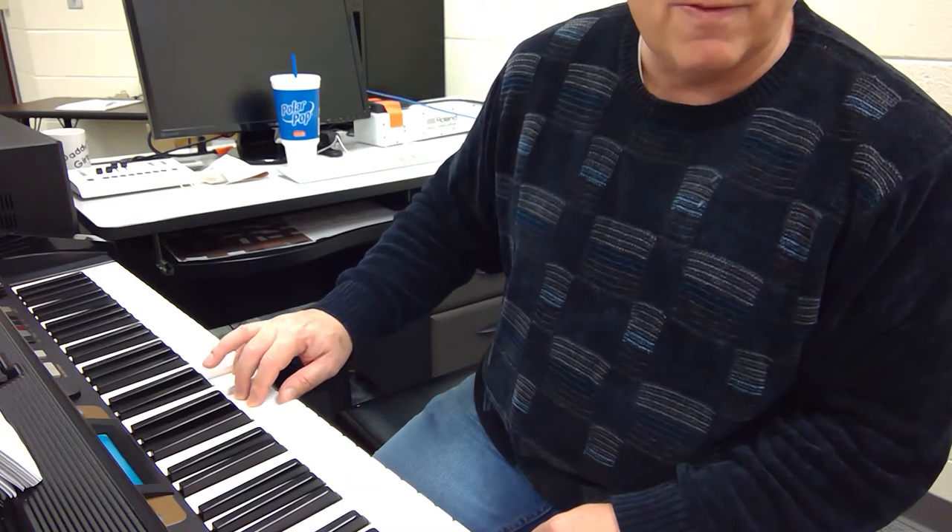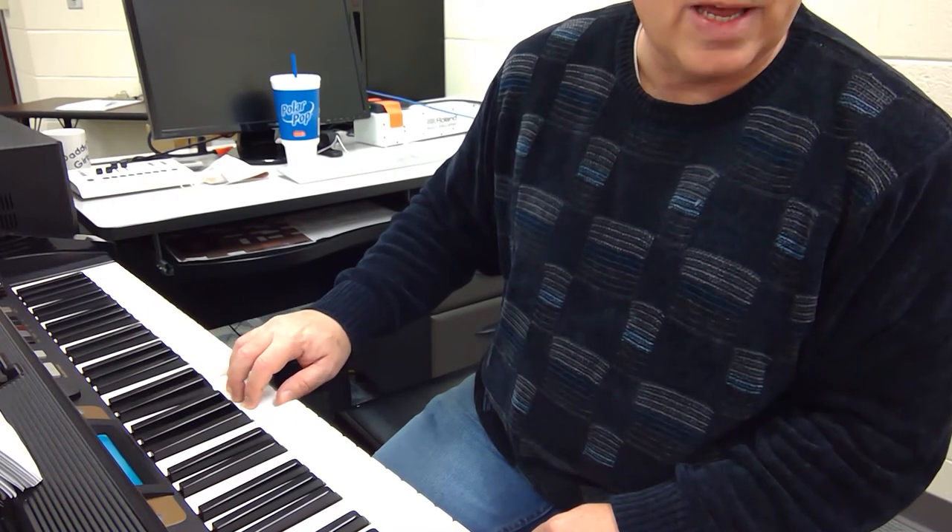Let's do it again. Right hand, ready? Cluster, thumb. Cluster, second finger. Cluster, third finger. Cluster, fourth finger — cluster, fourth finger again. And now cluster, pinky.